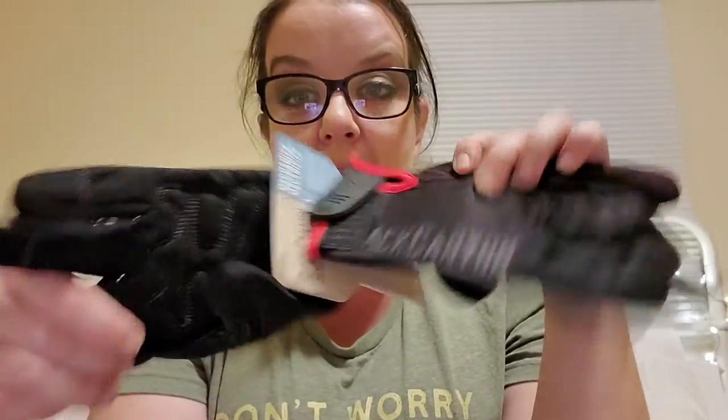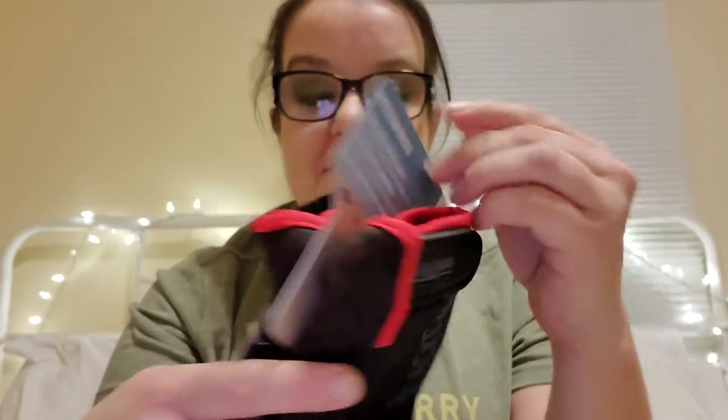In the survey when you sign up for the crate, they ask a lot of questions about your preferences. They really like to customize the box — as far as food items, they ask if you have allergies, if you prefer coffee or energy drinks. You have the option to get extra snacks, which I do because I like to eat. So that's the coffee, and we're saving the best thing for last. We got Black Canyon mechanics gloves.